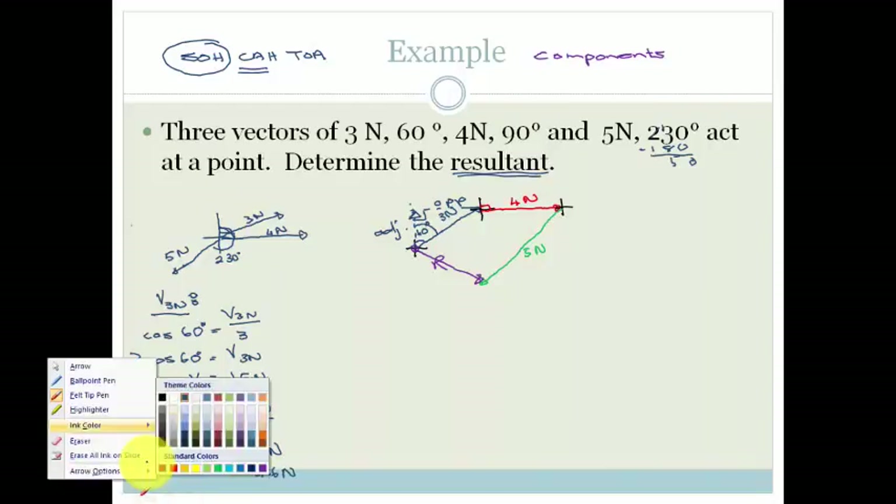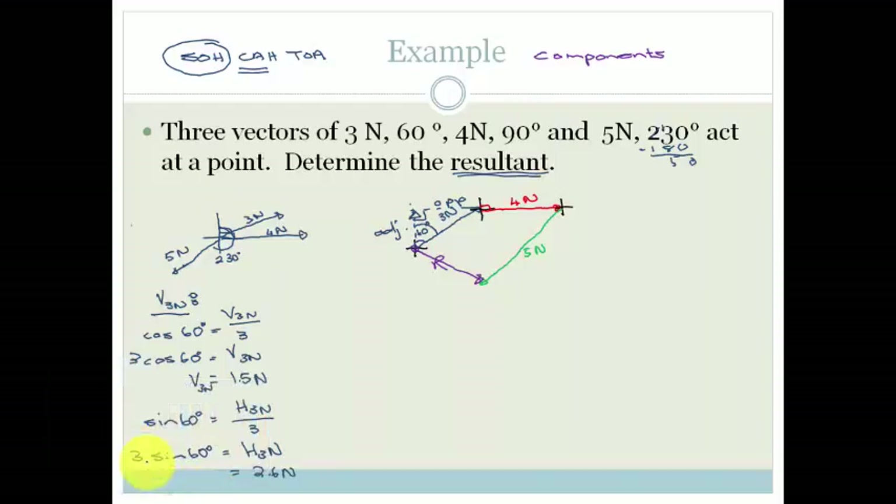Now the red vector — do you see it is just a horizontal component? There's no vertical component. So therefore the horizontal component of the 4 newtons is just 4 newtons, and there is no vertical. So we can move straight on to the green.